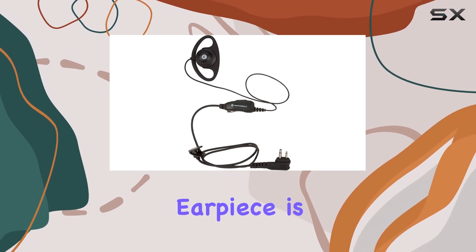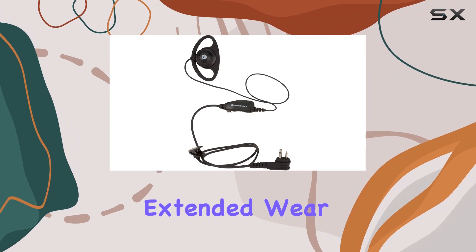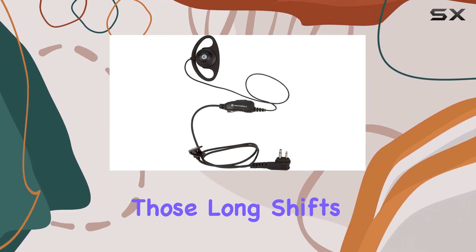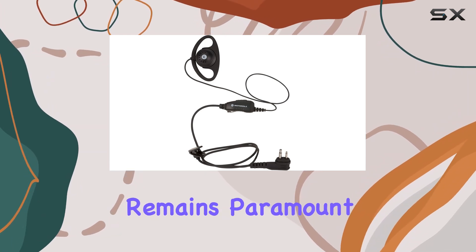The D-shaped earpiece is ergonomic, fitting snugly around the ear for extended wear without causing discomfort. This is crucial for those long shifts or active work environments where communication remains paramount.